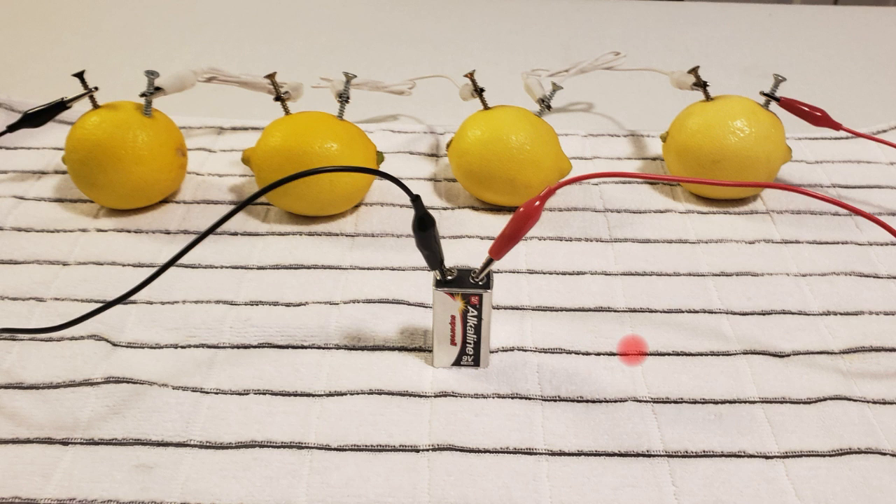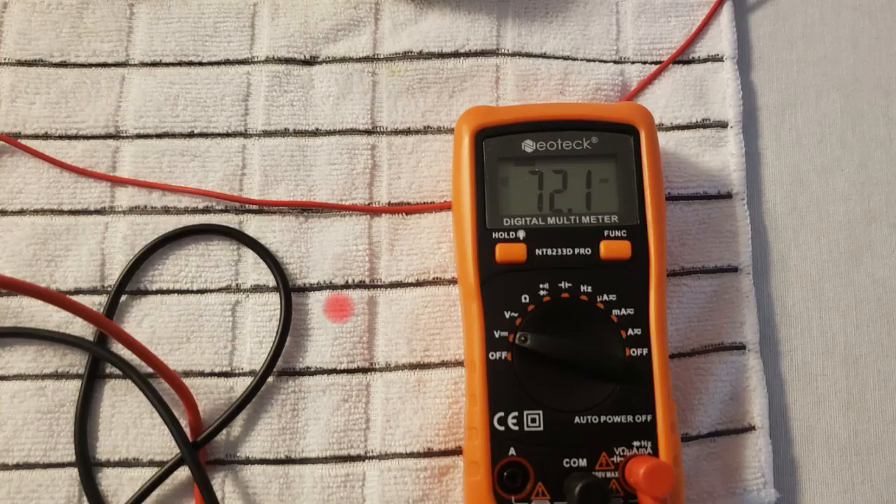There's only one way to fix that problem, and that is by charging the lemon battery with a 9-volt battery to increase its voltage. After charging it for about a minute, the voltage is a little bit higher — it's 72 millivolts — but still pretty low overall. We still can't do anything with this battery, so we need to charge it for a long time period.